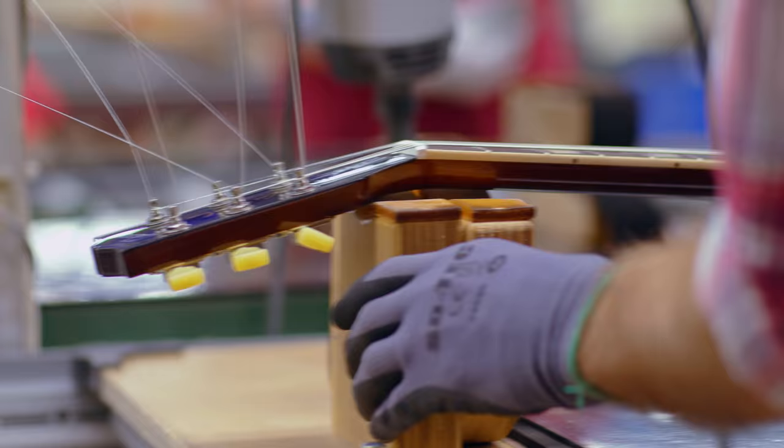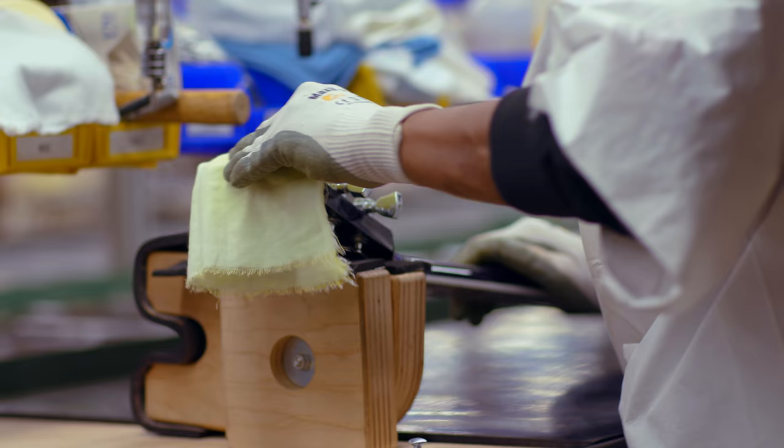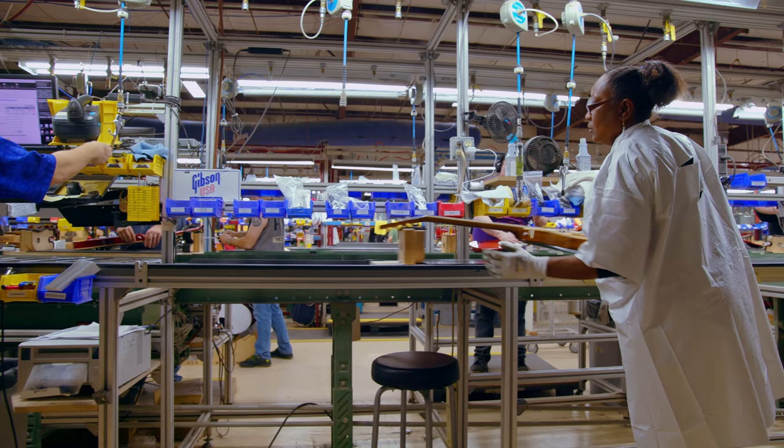Once the adjuster is done, he sends it to the cleaner. The cleaner will give it an inspection, a final polishing, and install the truss rod covers and control covers. After the cleaner, the guitar goes to the final inspector.